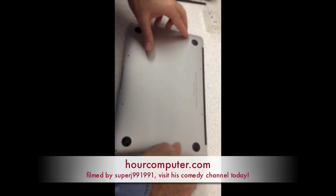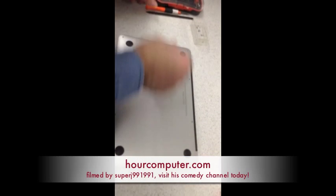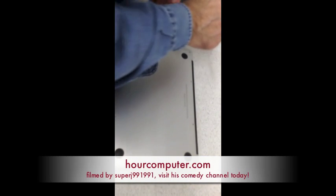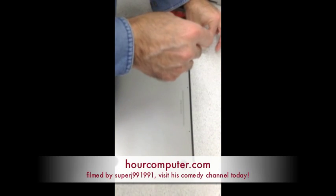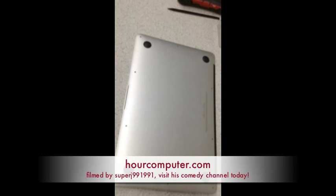Put the plates back on top and screw it back in. Make sure to reconnect the power before you start working.